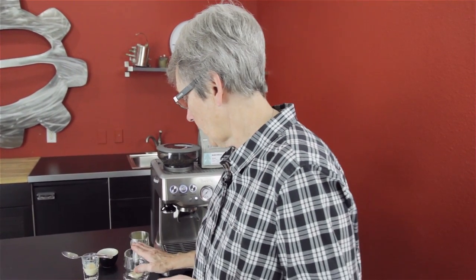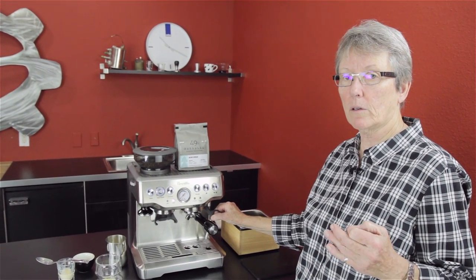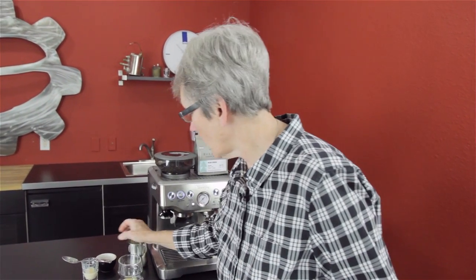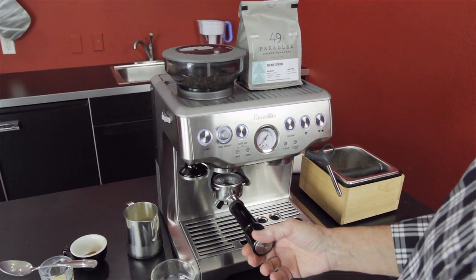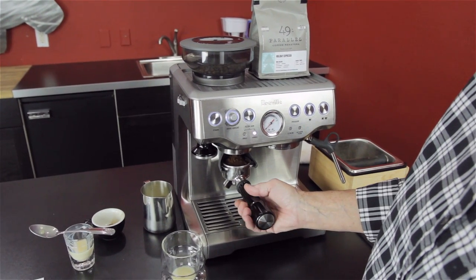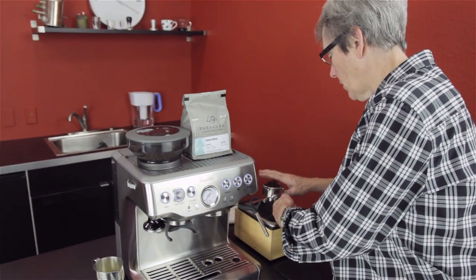A shot, in with the milk, sprinkle of cinnamon, swirl it, heat up the milk. She does it in the microwave, and then she puts it into a French press to froth it. And then she attempts some latte art, another sprinkle of cinnamon, and a drizzle of sweetened condensed on the top. We're using the Barista Express, as you can see, to pull our shot today.